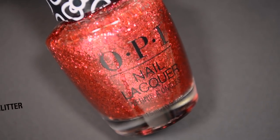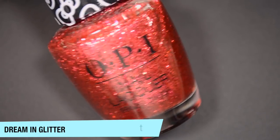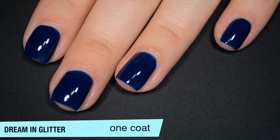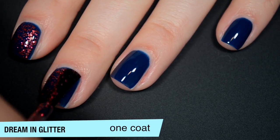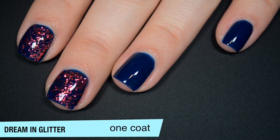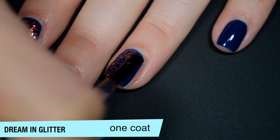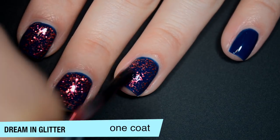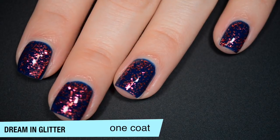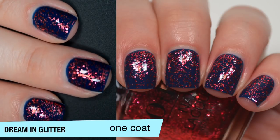The last polish is called Dream in Glitter, and this is a clear base with a couple of different sizes of relatively fine red metallic micro-glitter. I'm layering this over My Favorite Gal Pal. It's a decently dense clear-based glitter topper. Since the glitters are all relatively small, it takes a little bit of manipulation to get even coverage without large gaps. This will also dry textured and will be difficult to remove. That is one coat of Dream in Glitter.